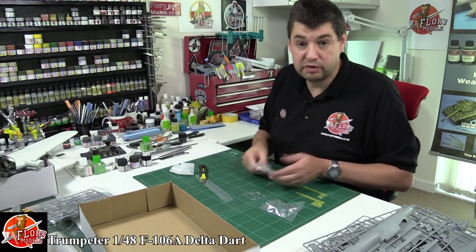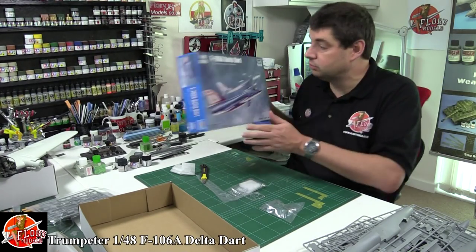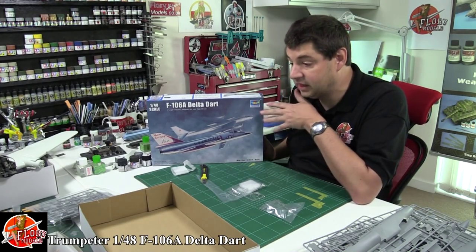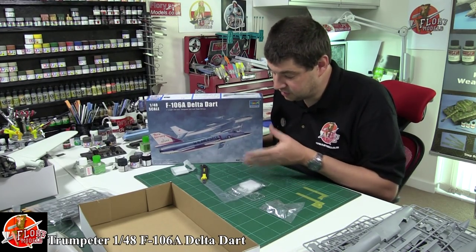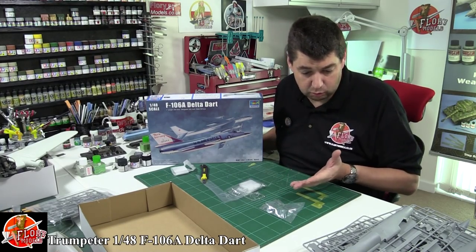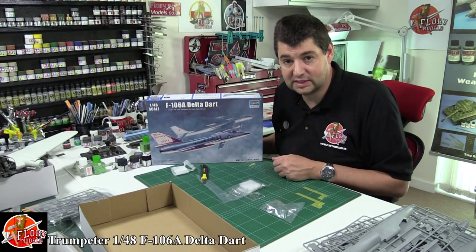So there we go - that is the F-106 Delta Dart. Trumpeter's probably, I'd have to say, their finest kit to date in 1/48 scale. It's beautifully done. Obviously I don't know how it goes together but from a box review point of view, the clarity, the cleanness, the sharpness of everything - there's no sink marks, there's nothing you would ever worry about at all in this kit whatsoever. So I assume it's going to be a fantastic build.